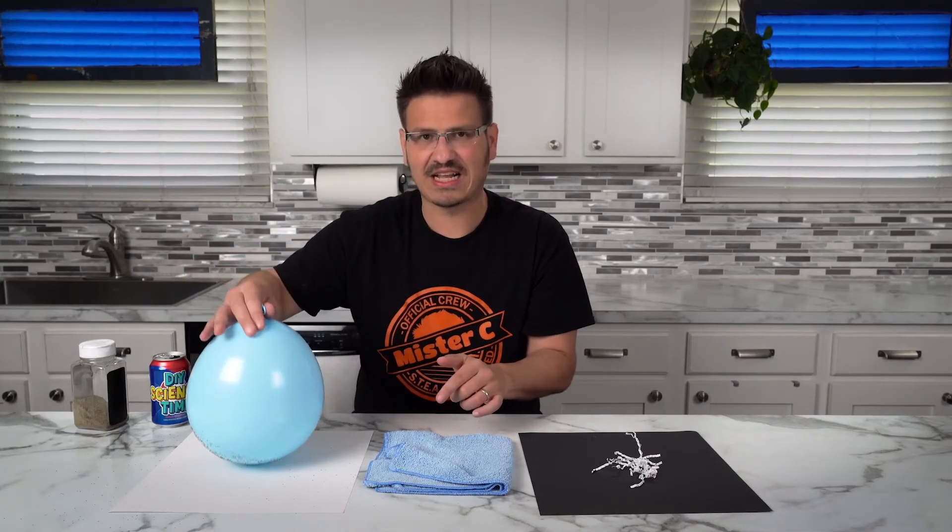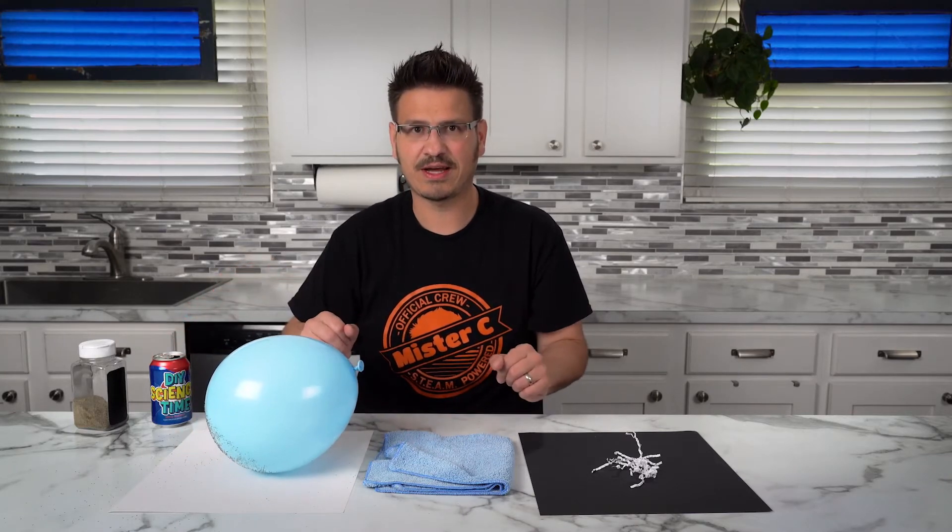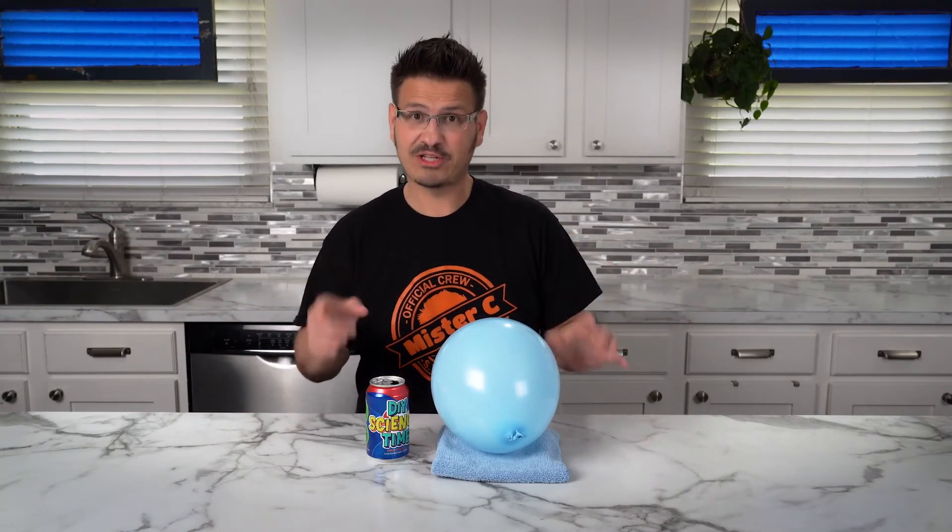I want to do the soda can but I think we need to clean that up here just a little bit. Let me clean that up really quick. Now we've got all that pepper picked up. We don't have any more pepper problems, but we still have this aluminum can to test and I want to give this a try.